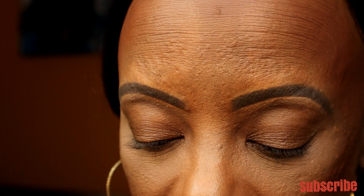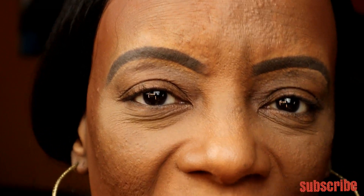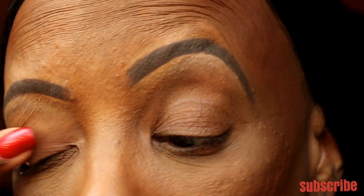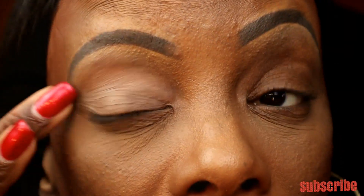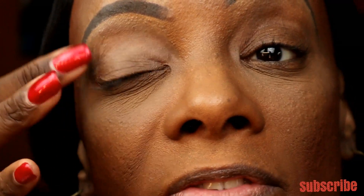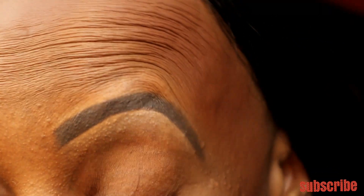Since I've never done an eyeshadow hack video, I'm just going to do one eye at a time and show you the different techniques. I'm going to start with the right eye. I find that the pigment of the sticky primer really helps your eyeshadow stick well.